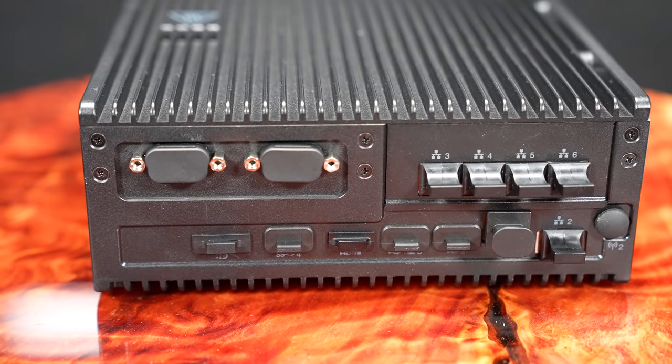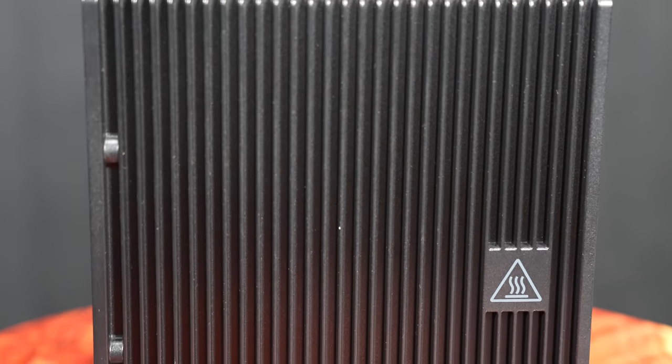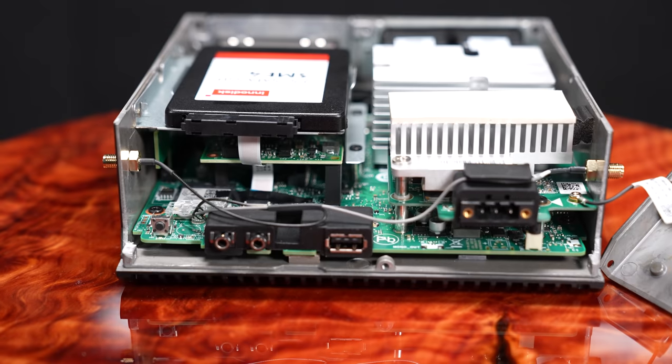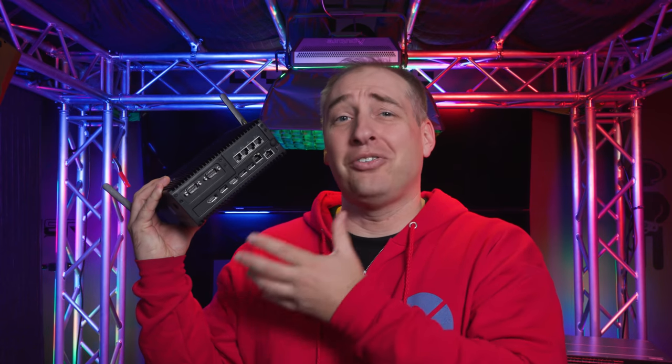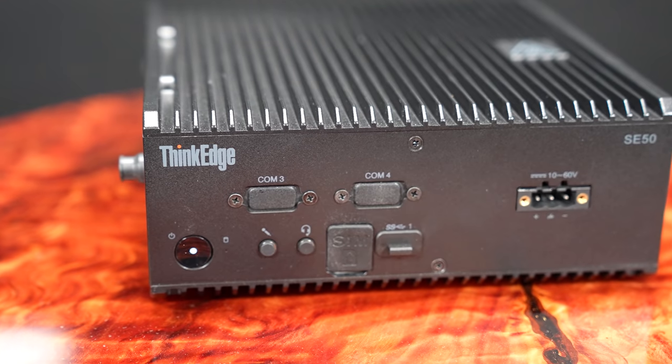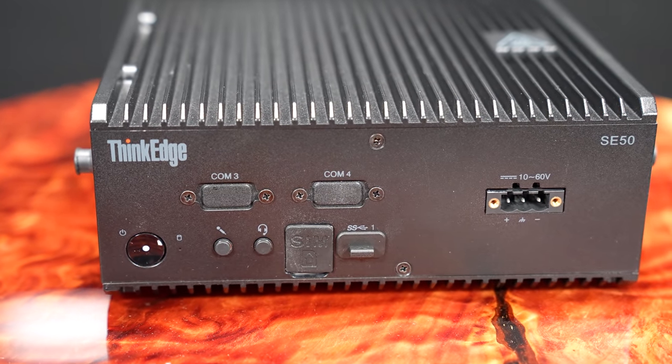Hey guys, this is Patrick from STH, and this is the Lenovo ThinkEdge SE50. This is really Lenovo's edge computing unit for industrial computing. It has a ton of connectivity. I'm showing you this side because the real front is actually the other side — this is the side that says ThinkEdge SE50. This is Lenovo's box for edge computing, edge connectivity — they call it an industrial PC, but there's also a lot of connectivity.